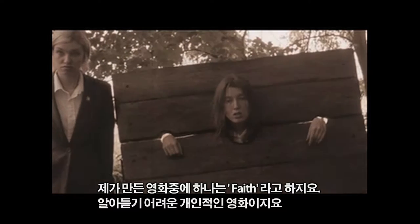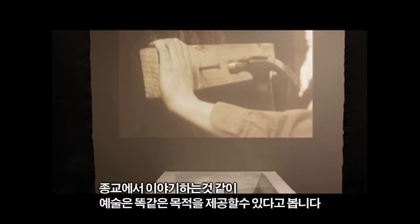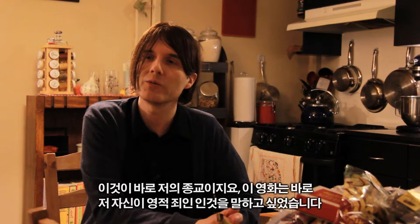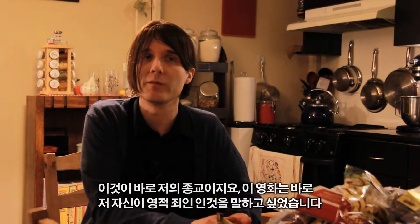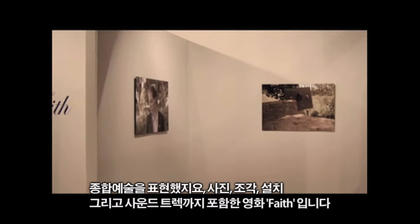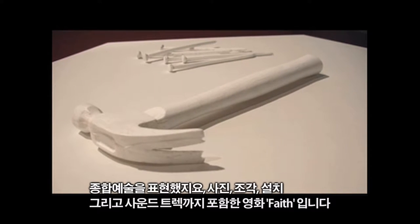One of my films is called 'Faith.' It is very ambiguous as to what it is about, and it was very personal. I think art serves all of the same purposes as a religion to me. So it was my own way of saying this is my religion — this is the spiritual center of me. It was a whole show that included photographs, sculpture, installation, a soundtrack, and the film. It was a whole multimedia experience, called 'Faith.'